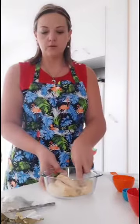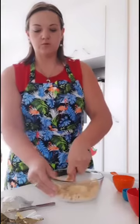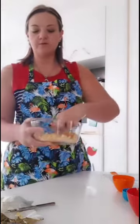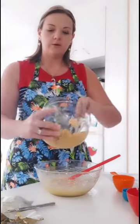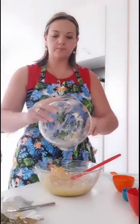Mash the bananas so they are all nicely mashed up and squashed. You can use a fork to squash them up nicely. Then bring back the original mixture bowl and add in the squashed bananas.